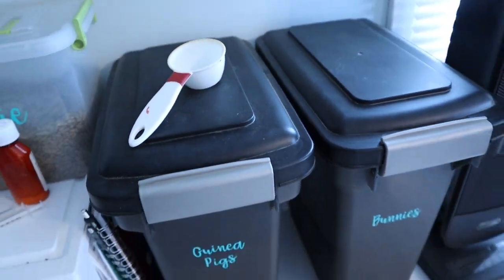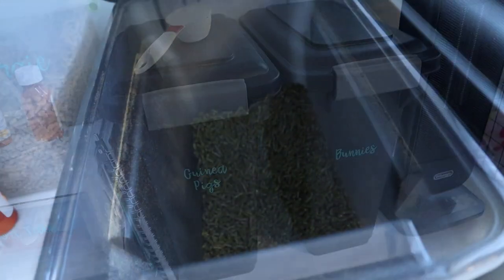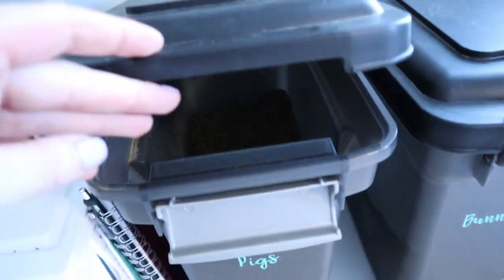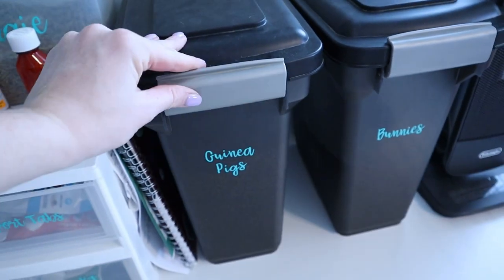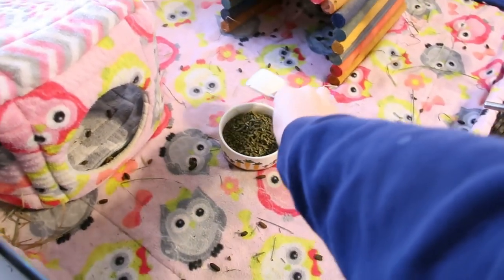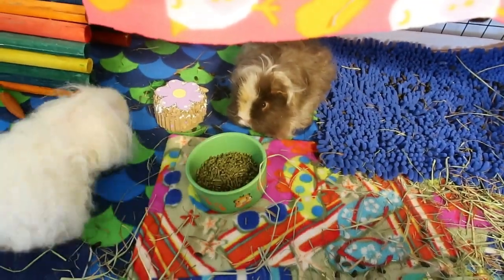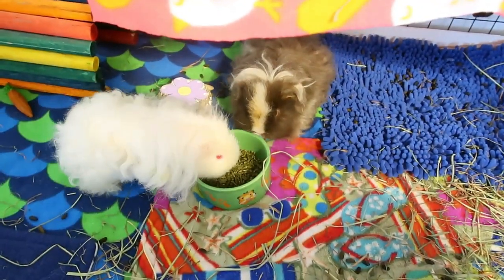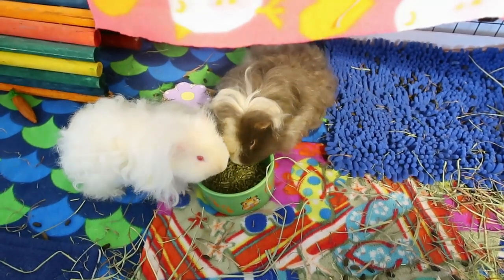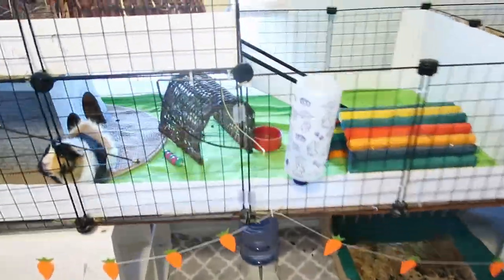Another important part of your piggy's diet is pellets. You want to feed a pellet that provides additional vitamins and nutrients but is low in calcium and isn't full of fillers. The two best pellet options in the United States right now are Sherwood Pet Health Timothy Adult Guinea Pig Pellets and KMS Hayloft Timothy Guinea Pig Pellets. Pellets with added dried veggies or seeds are usually full of sugar and filler products and are unhealthy. Guinea pigs only need about one eighth of a cup of pellets per pig per day.